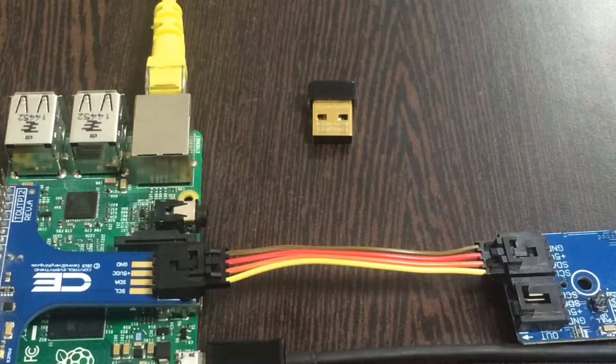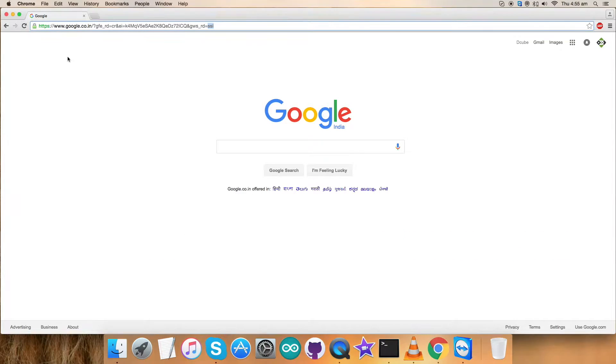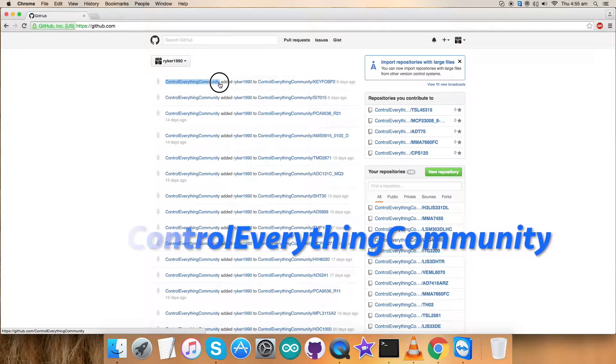Now we are done with the hardware connections part. Let's have a look at the code — we will work over the explanation and working so that we cover the entire video. Now let's look at the Java code so that we can interface that particular sensor. Go to github.com, log in, and search for the repository, Control Everything Community.